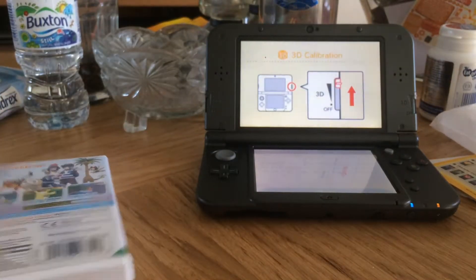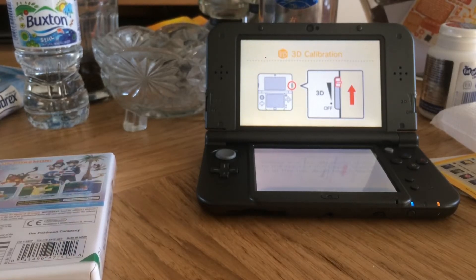So that's about it, there's nothing else to say. Goodbye everyone, this is my 3DS — goodbye, goodbye!